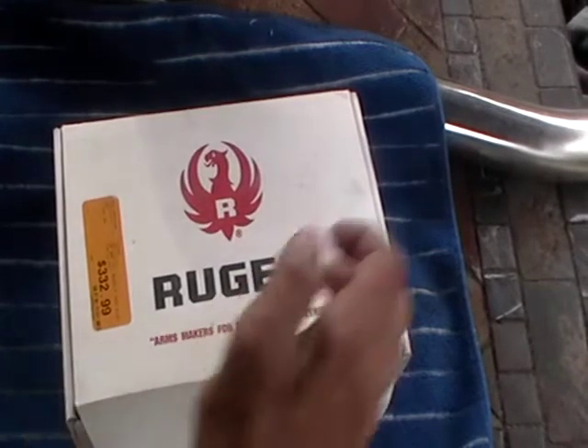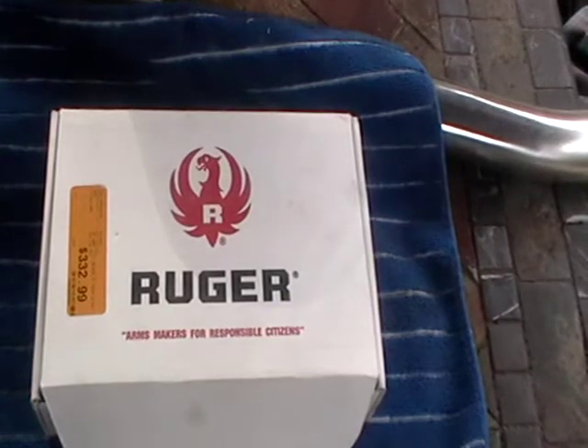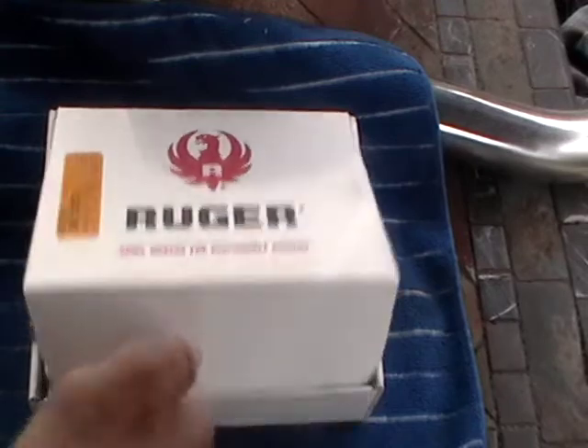Good morning everybody. This is the Ruger 9E handgun. Let's check it out.